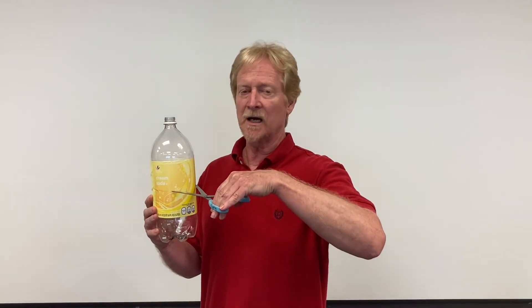You can make your own Berlese funnel out of a plastic two-liter bottle. To make your Berlese funnel, you take your two-liter soda bottle and you make a cut right along here. You also want to remove the label.